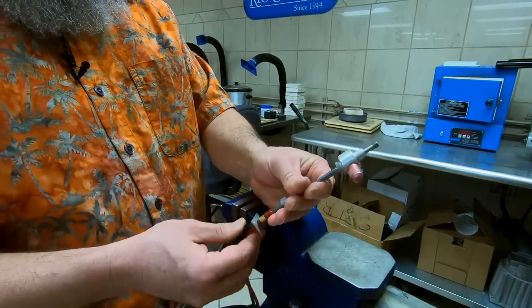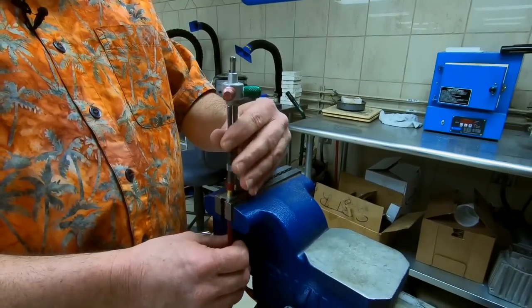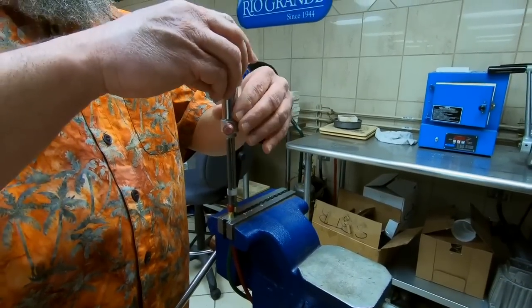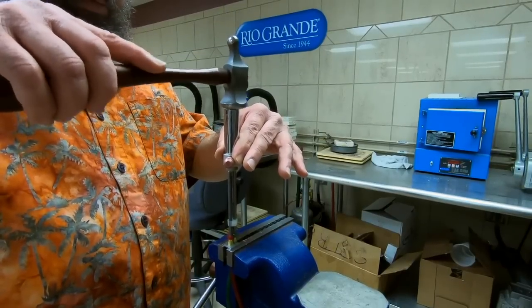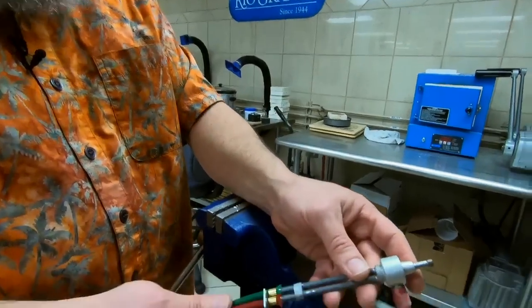Turn it around, put the ferrule tool on the fuel line, stick it back in the vise, place the socket, and bring that ferrule down to about the same position as your oxygen ferrule.